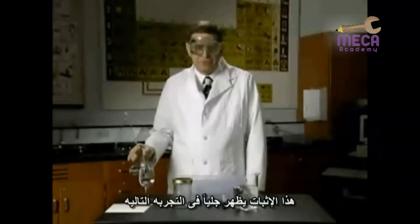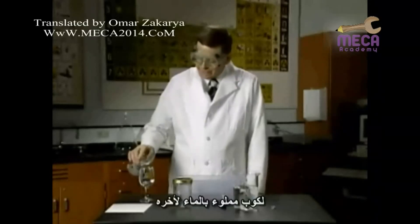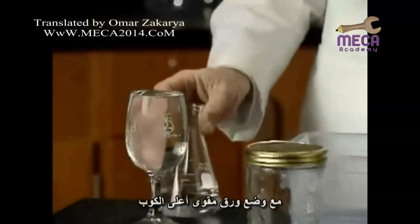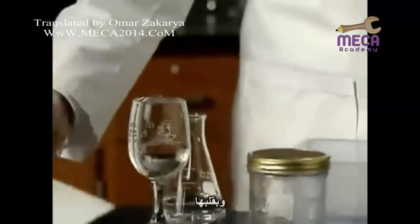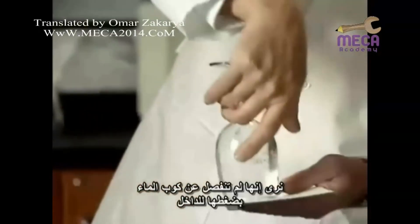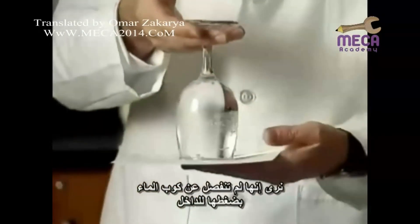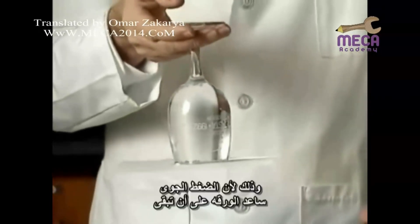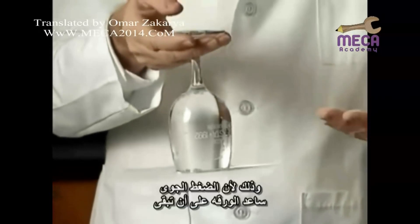A demonstration you may have already seen: a glass is completely filled with water, then a cardboard is placed over the glass, it's inverted, and the hand supporting the cardboard is removed. Atmospheric pressure causes the card to stay in place.